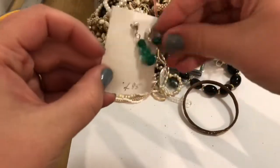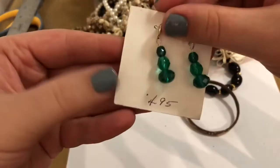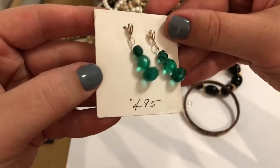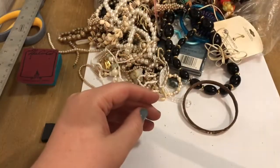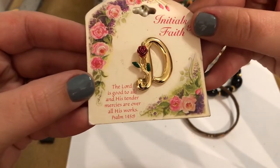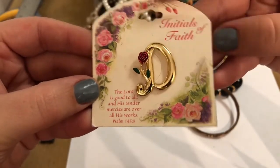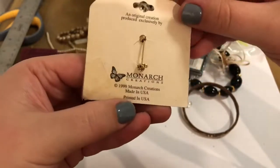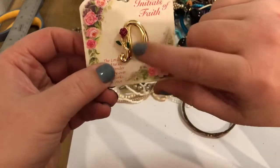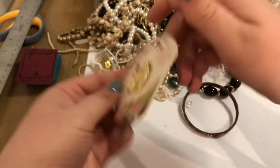The first thing I pulled out was this brooch — it's a wooden brooch, it's a snowman. This looks like, feels like glass beads. It's green. Post back. Oh, nice. The Lord is good to all and his tender mercies are over all his work. Initials of faith — it's a D for Devon, though. That's pretty cool. 1999. Look at that, it's a rose. It's pretty cute. Nice and in good condition.